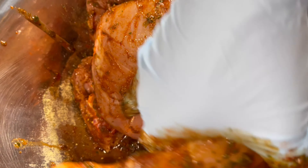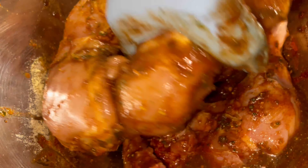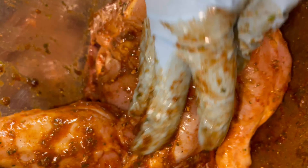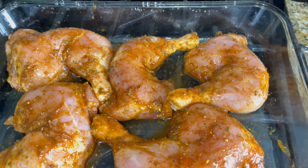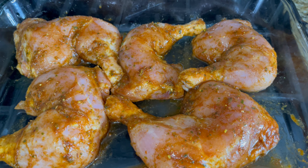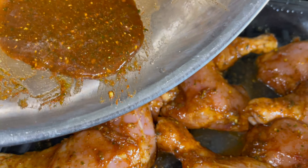Now I'm just going to massage these seasonings all in to these chicken thighs. Any leftover sauce that drips down at the bottom, we're just going to pour it right on top before we put them into the oven. I've arranged the chicken in a pyrex dish — oven is on 375. We're going to pop these in uncovered and baste them every 30 minutes. It'll probably take about an hour and 25 minutes to cook thoroughly. There are some leftover drippings in here and I'm just going to pour it all over.